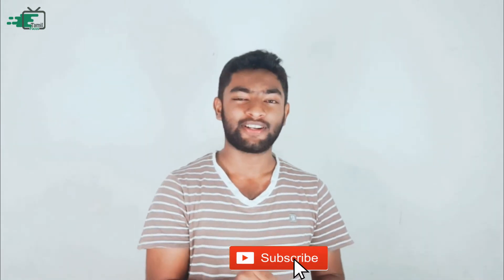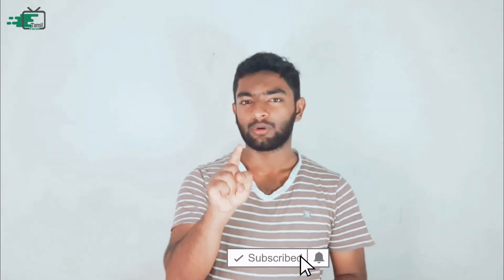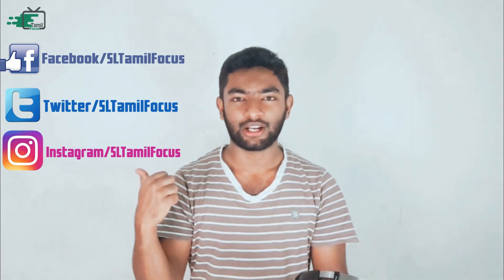If you like this video, click the subscribe button and click the bell button so you will be notified of our latest videos. Subscribe to the channel and follow us on Facebook, Twitter, and Instagram.